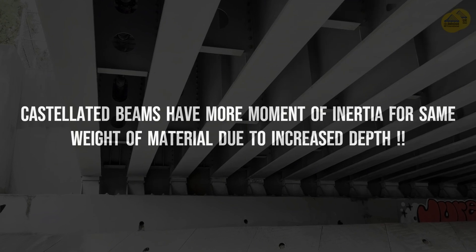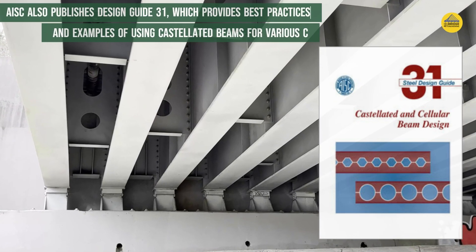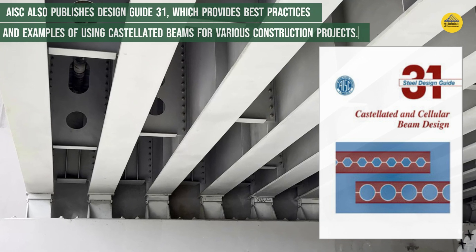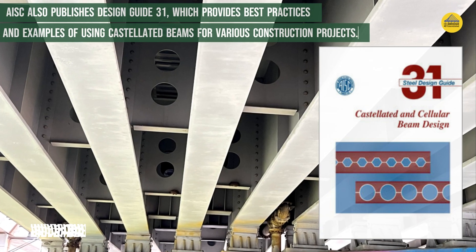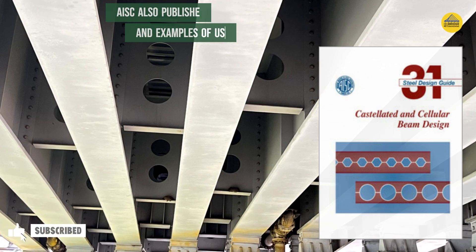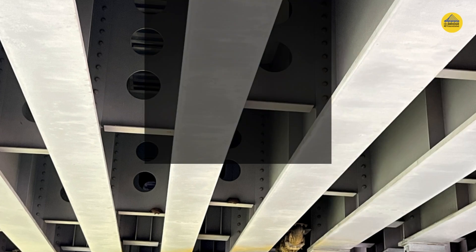If you want to learn more about castellated beams, check out Design Guide 31 published by AISC for a better understanding. I hope you enjoyed this video and learned something new about castellated beams. If you did, please give it a thumbs up and subscribe to the channel for more videos on bridge engineering topics. Thank you for watching, and see you next time very soon.